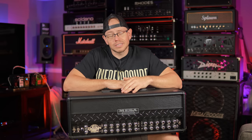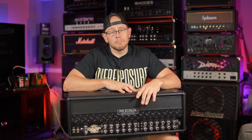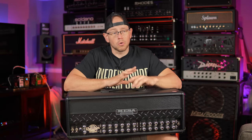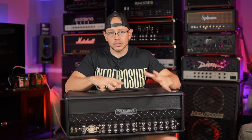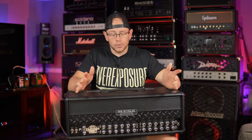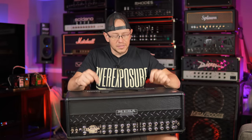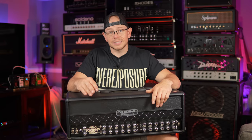Sad fact of the matter is I have so many rectifiers, somebody made me an offer on this one so I'm gonna let it go. Playing through it is going to make me very sad because this one sounds really good. Especially with Mesas, I've found that amps of the same model can vary wildly in sound more so than any other brand. I don't know if it's the tolerances of all the components, but all I know is this one sounds great. First world problems to the max — but let's go ahead and plug this in.